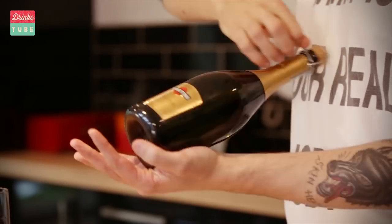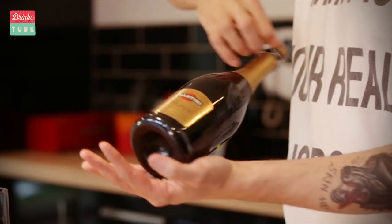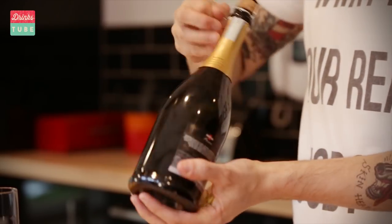So it's very simple. You hold it with the left hand without moving it, so this stays firm, and simply do it like this — one, two, and three. Your friends are gonna be impressed. Salute! Ciao!